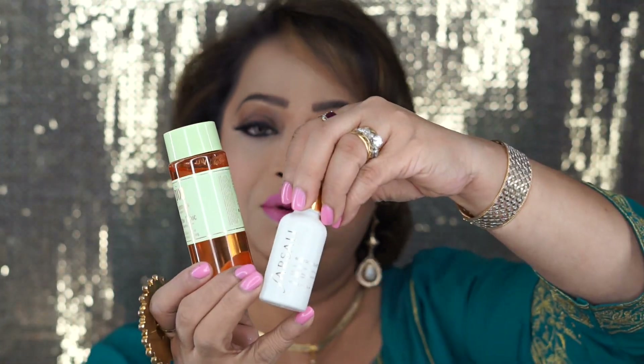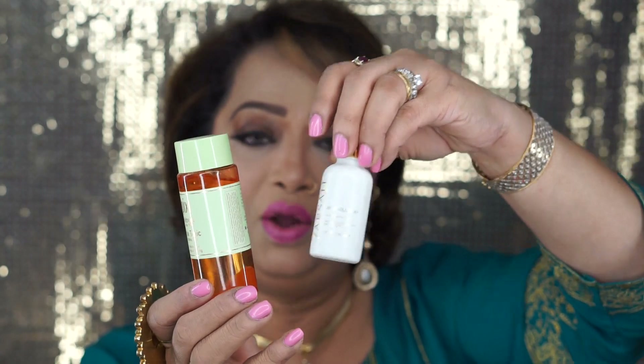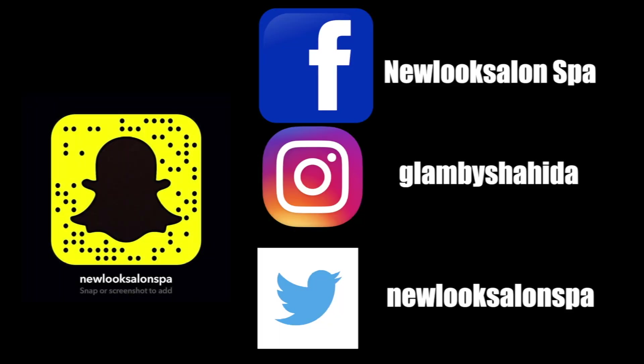Okay guys, so this is the foundation routine video I made for you. From the beginning: I cleaned my face with Pixi toner, then used rosehip oil to moisturize my face, then I sprayed my setting spray — that's optional — and then I primed my face with the Benefit Pro primer.